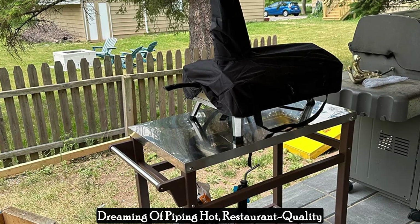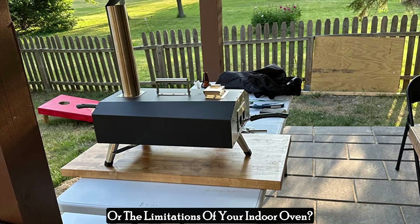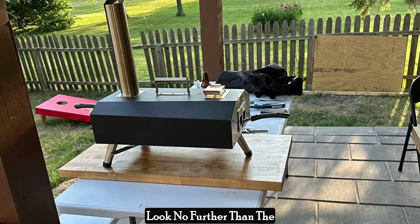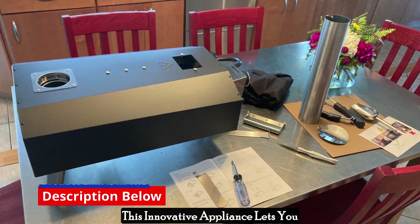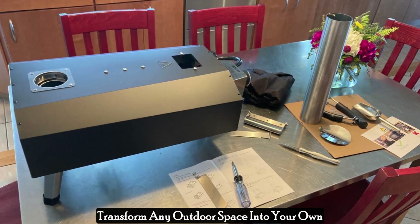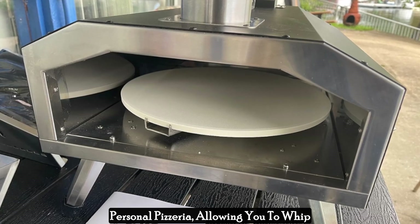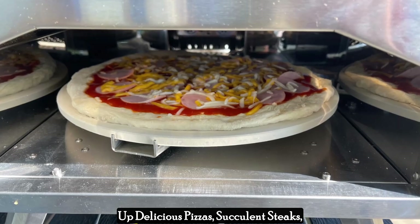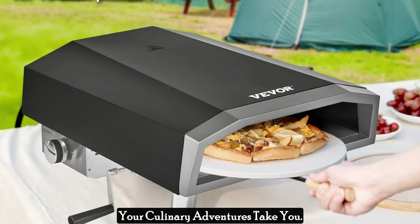Dreaming of piping hot, restaurant-quality pizzas without the hassle of delivery or the limitations of your indoor oven? Look no further than the Vevergas Outdoor Pizza Oven. This innovative appliance lets you transform any outdoor space into your own personal pizzeria, allowing you to whip up delicious pizzas, succulent steaks, and a variety of other dishes wherever your culinary adventures take you.